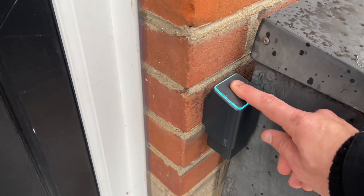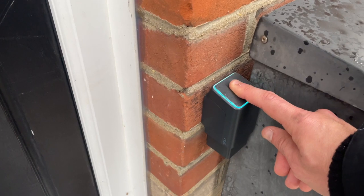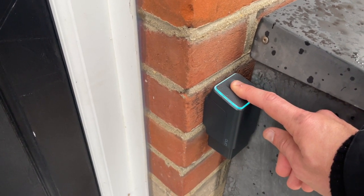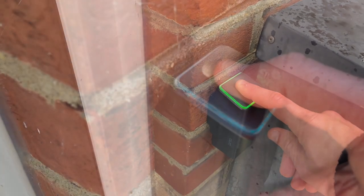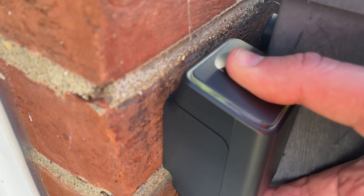So let's talk about functionality. This device is capable of locking and unlocking your Nuki depending on how you press it. To unlock, you simply place your fingerprint on the scanner — it will flash and then turn solid blue when verified, then turn green to unlock. To lock it, you repeat the process but when the blue light is flashing you take your finger off and place it on again; the light will turn yellow and it will lock. This also seems to work with the open mode, which is great.